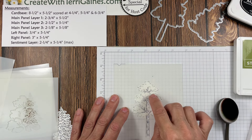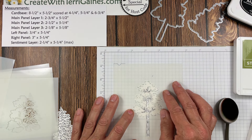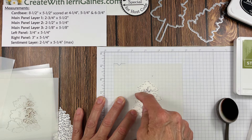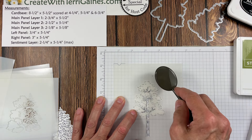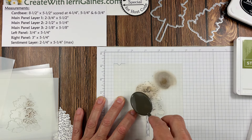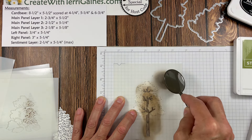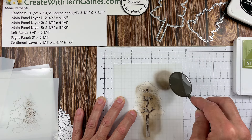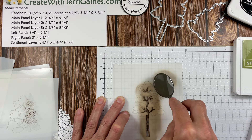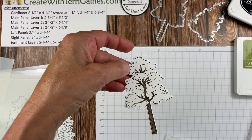I have this mask just revealing the tree trunk and branches as close as I can get. My finger is holding the green part of the tree and the mask. I already have ink on the brush, so I'm going to place it on the mask first to get a softer color — Early Espresso is dark brown and I don't want it too dark. Then I'll come back and do a soft rotation to color in that portion of the image.